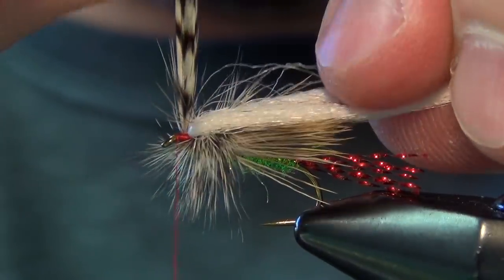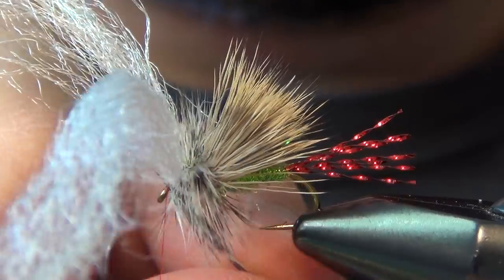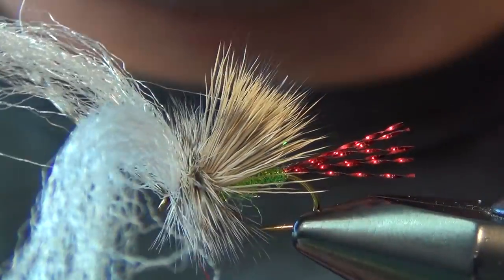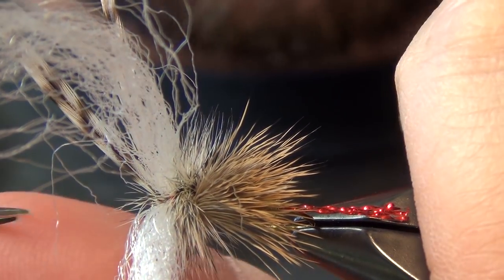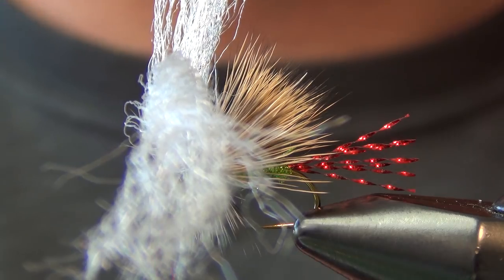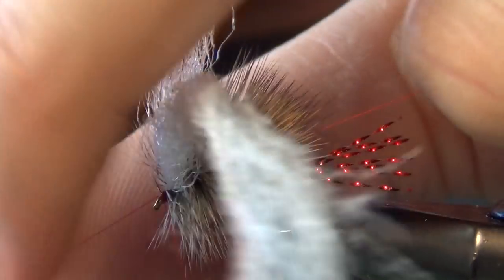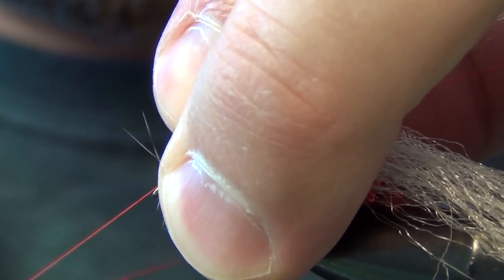Wrap the hackle behind the wing, then jump it in front, trying not to trap any fibers. Generally I can only squeeze a couple of wraps in front of the poly wing. Sneak in there with your thread and trim out the tips of those hackles. I like to leave the poly wings long while doing the hackle — it gives me something to grab onto and manipulate. If you cut them before all the hackle is done, they get lost and are a lot harder to control. Pull back all those fibers and whip finish right in front of the eye.